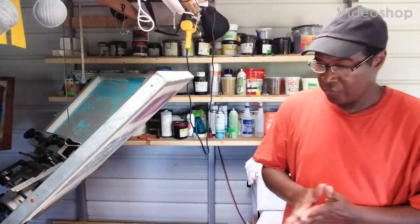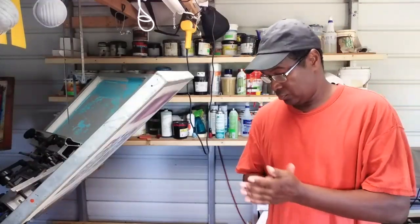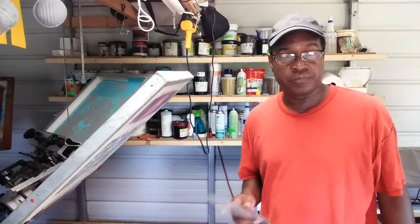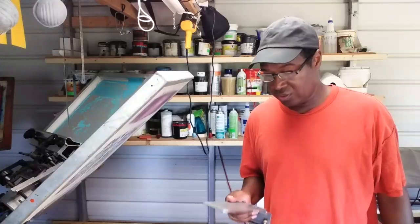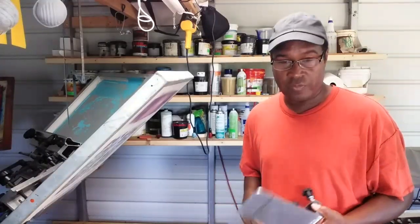Welcome back to ScreenPrint TV. Before we get started, take a minute to hit the subscribe button if it's your first time to this channel. At the end of the video, please leave a comment, ask any questions, and hit that thumbs up button for me — that helps my channel. I appreciate it.